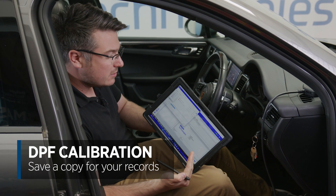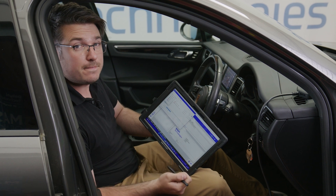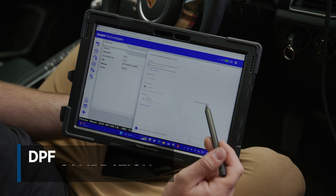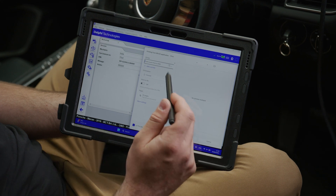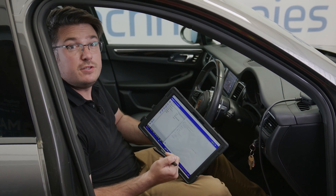Press save and then that is kept within the diagnostics tool for you to retrieve at a later date. At this point you can also choose to print this for a copy for your customer — just select the print option and it will automatically connect to your printers that have been calibrated to the diagnostic tool.